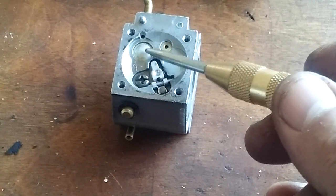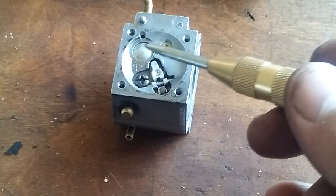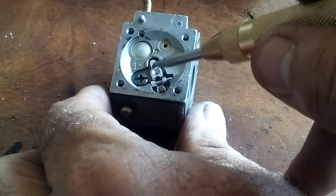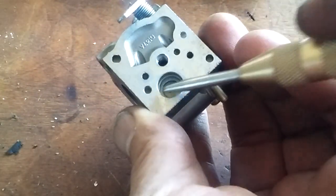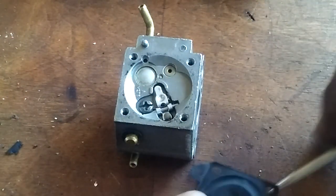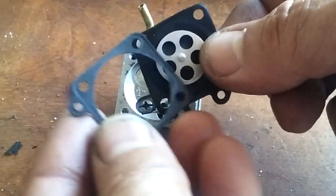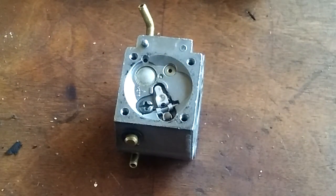But there are three little holes down underneath here that need to be cleaned. I think most of you guys know that if you just take your carb kit, you're going to get the needle, the spring, the little arm, the pin, the diaphragm, the gasket on this side, and then there's also the metering gasket and diaphragm for this side. That's pretty much straightforward — that's what all you guys will go and replace.